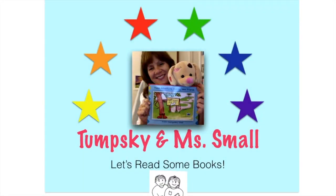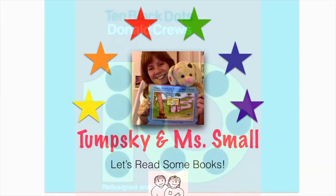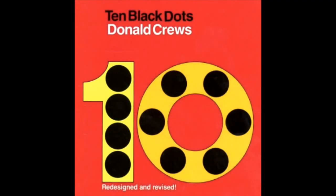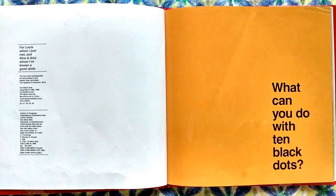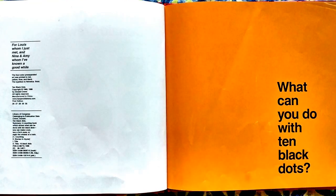Let's read some books! Ten Black Dots by Donald Cruz. What can you do with ten black dots?